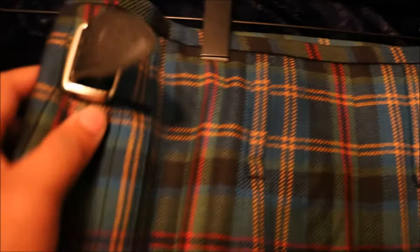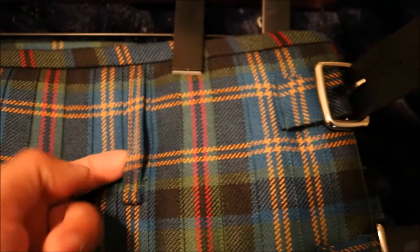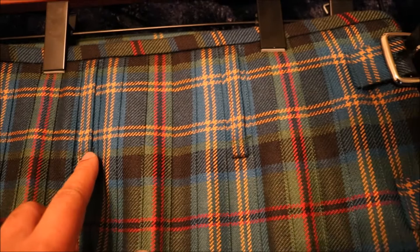We have three straps: one is the hip strap, which comes through an opening on the inside of the kilt and hooks onto the back as an attachment. Then you have two side straps — one in the same vicinity as the hip strap and another one below it to secure it on the side, with Celtic embossed artwork on the buckles. We can see that the kilt is stitched great. We have two belt loops right here, and they line up exquisitely, perfectly — like time, patience, effort, and love was put into this kilt.